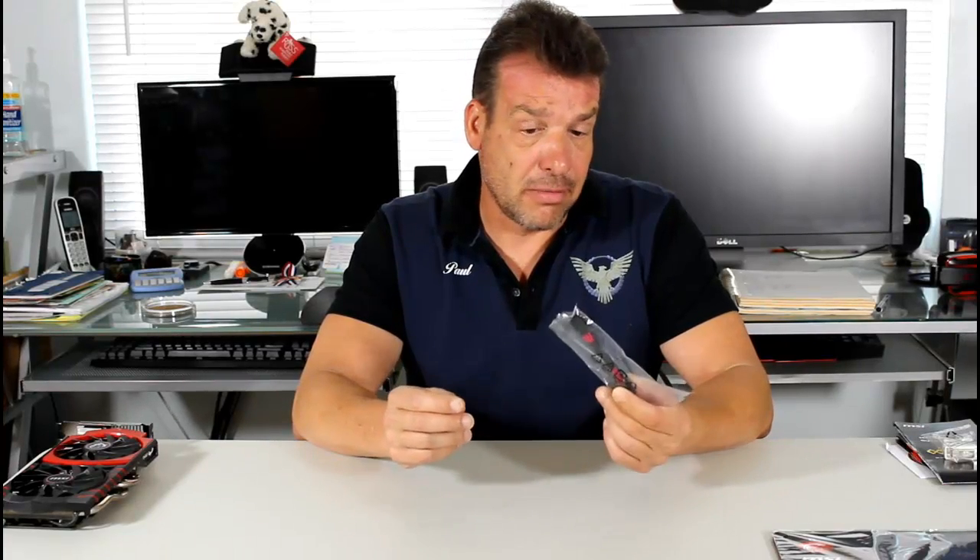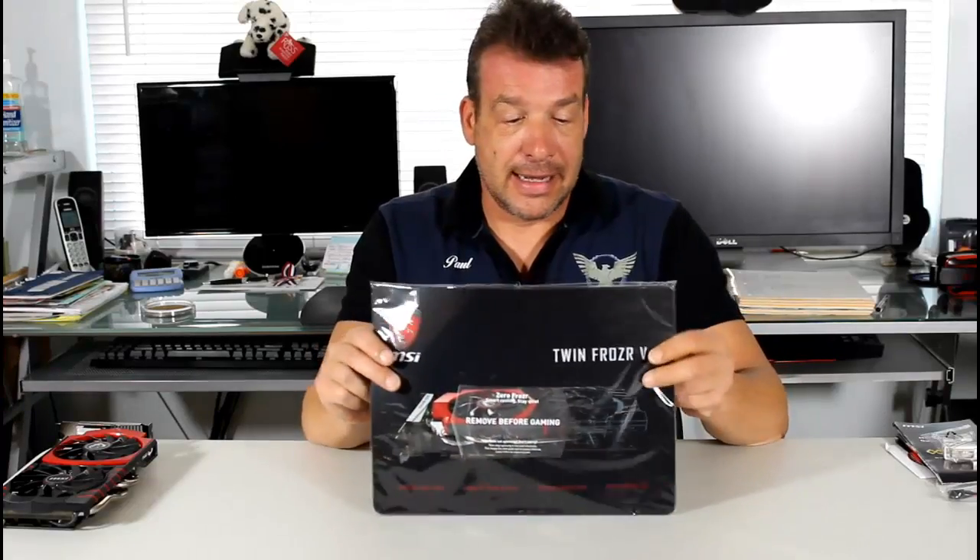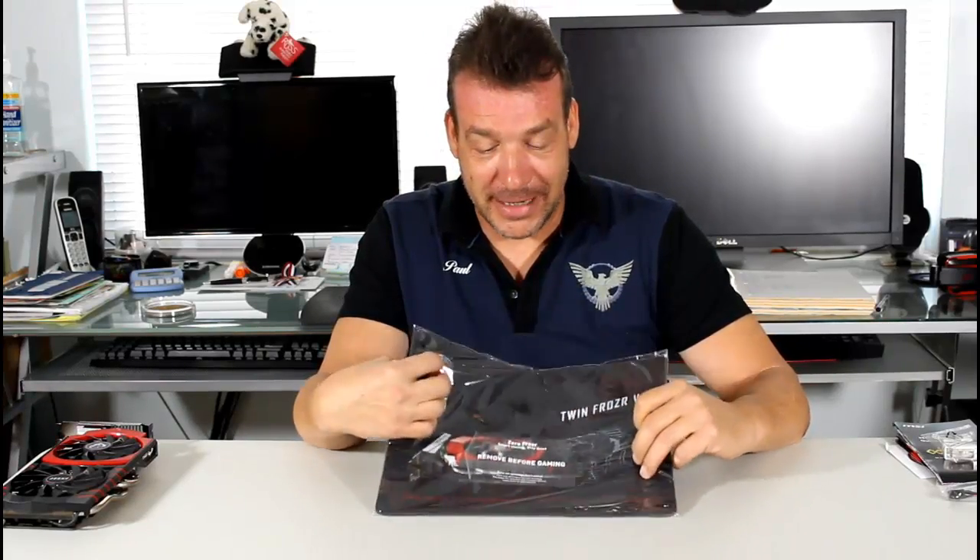The extra power connectors are probably included so the card can overclock. Last but not least, we do have a mouse pad included in the box. There's a sticker on it that came off the heatsink and got stuck, but no worries.